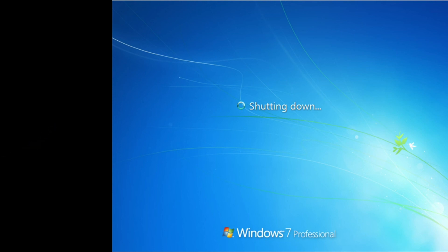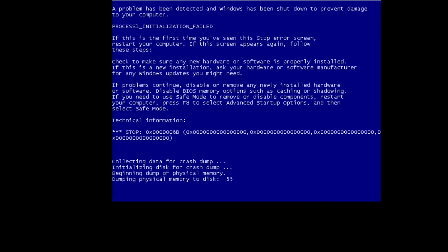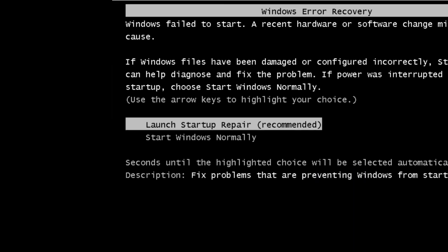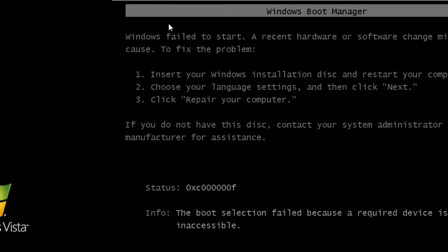Oh cool, Vista screen saver. Oh! Starting Windows? Is it... holy... this actually works! Oh, no it doesn't. As I expected - there was no way that was gonna work. Let's try startup repair, let's see if... that was interesting though. That was a fun experiment. Thank you guys for watching and take care.